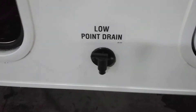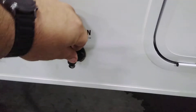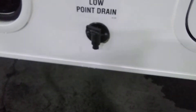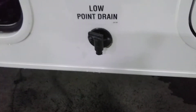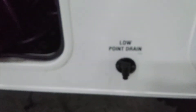Just behind the compartment door with your power cord, there is a low point drain for your fresh water tank. You can use it to drain your water — it has a little antifreeze in it now, which is good. You can drain the water, or if your dog needs a drink, or you just want a quick drink or to wash your hands, this is perfect for that.